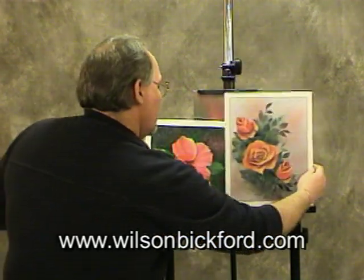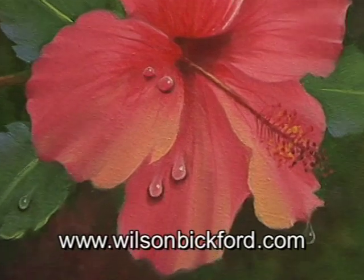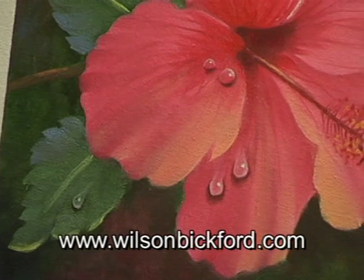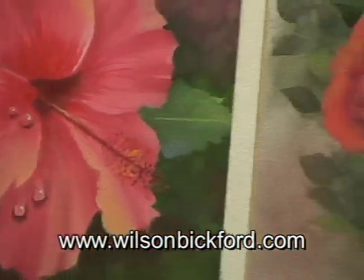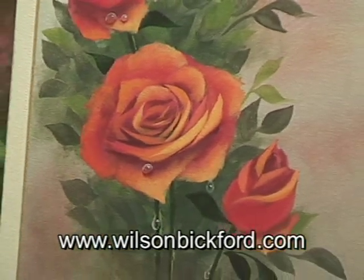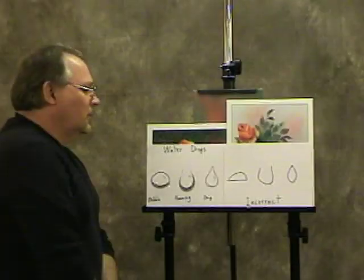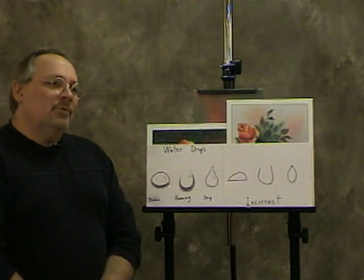Please check out my website — it's wilsonbickford.com. There's info on there for ordering DVDs and my book, and also information on where to get some good filming done through Obsidian Custom Video. So don't forget your shapes — those are critical. Give these a whirl and I'd love to hear your comments on how it works out for you. Thanks for stopping by — we'll catch you next time.